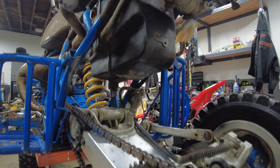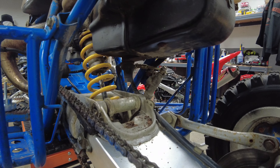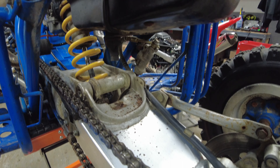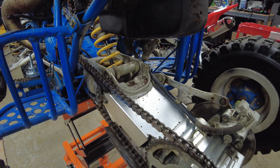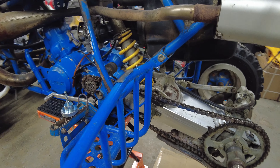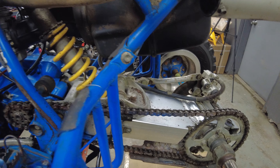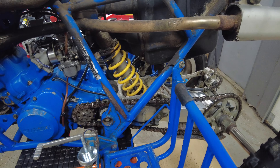Took the boot off the airbox and had a bunch of crap just fall out — might just take the boot out entirely. We have a new airbox and we're going to be cleaning all that system out anyway. Pretty crazy how much stuff was just sitting in there, but you know, it's a 1992 — it's been a long time.